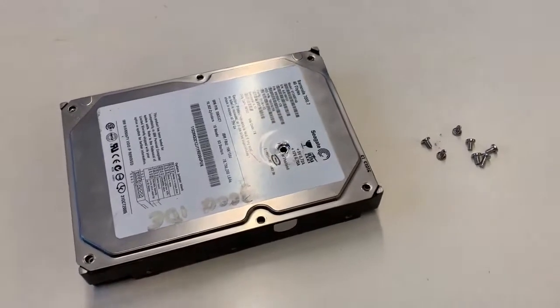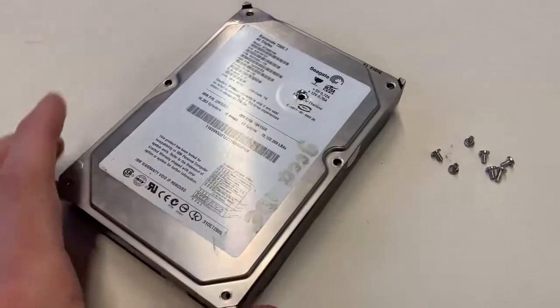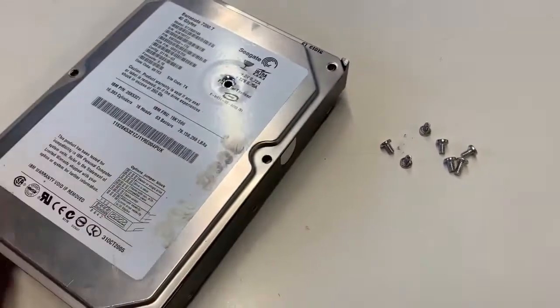Alright ladies and gents, I'm going to explain the hard disk drive and some of the pieces and parts inside of the hard disk drive and show you how it works.